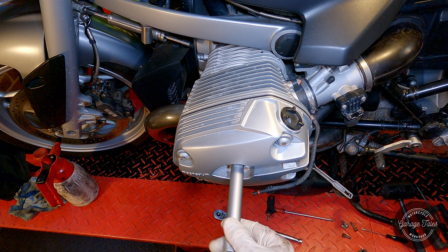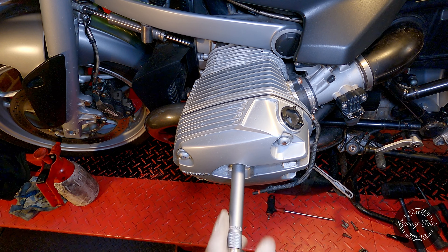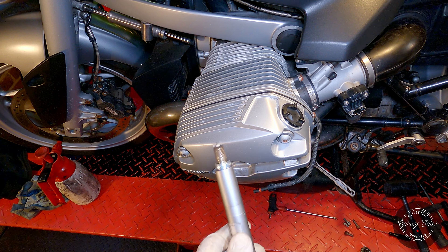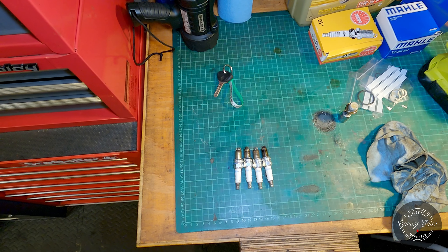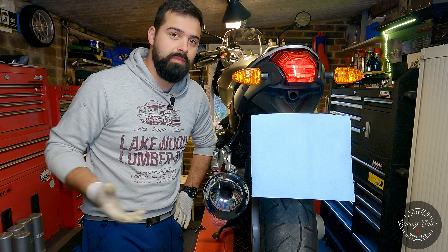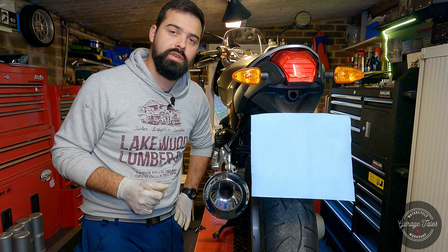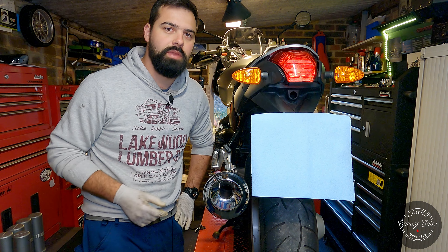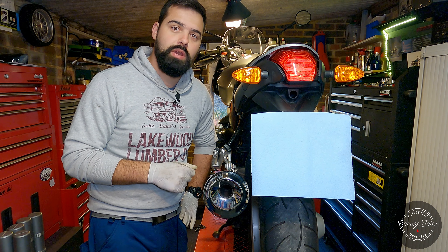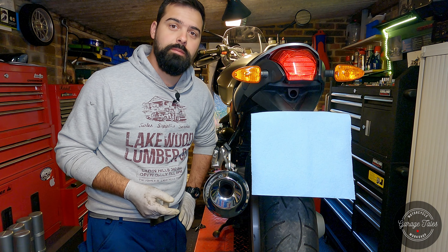And there we go — done with that side. Do the same for the other one, and here we have all four spark plugs out. When you're tightening something in an engine like spark plugs, or even a drain plug, you want the engine to be cold. If it's warm, the torque setting won't be accurate and you could end up damaging things. So I'm going to let the oil drain overnight and tomorrow morning tighten the drain plug, tighten the spark plugs, and fill it up with oil.